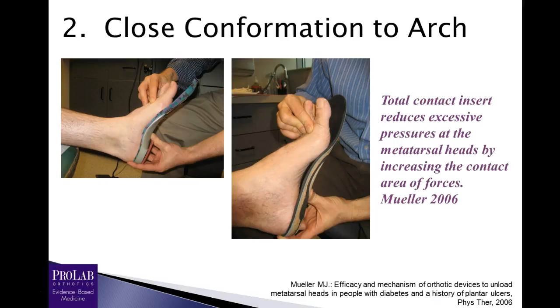The second recommendation is that you have the orthosis conform very close to the arch of the foot. This was well demonstrated by Mueller in 2006, where they showed that a total contact insert — meaning one that grabs the arch very close — reduces excessive pressure at the metatarsal heads by increasing the contact area force. You can see how one orthosis gaps away from the arch of the foot while the other conforms very close, giving a greater area of force to transfer pressure off the metatarsal heads.